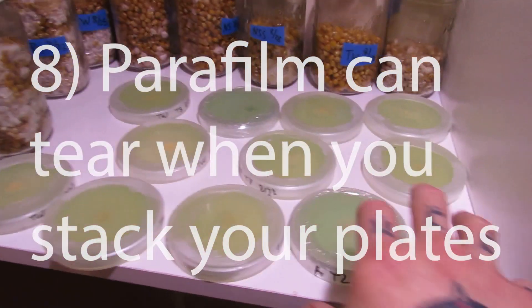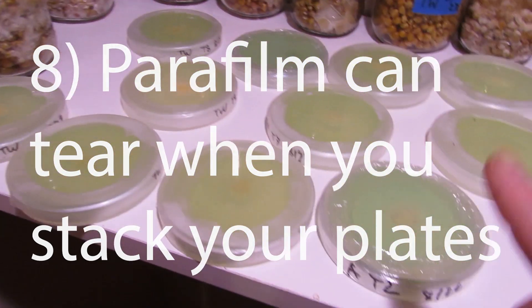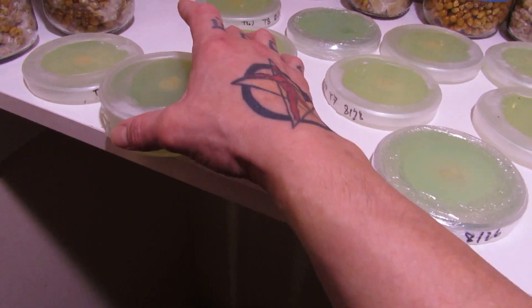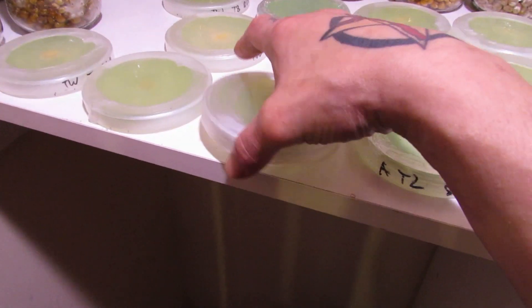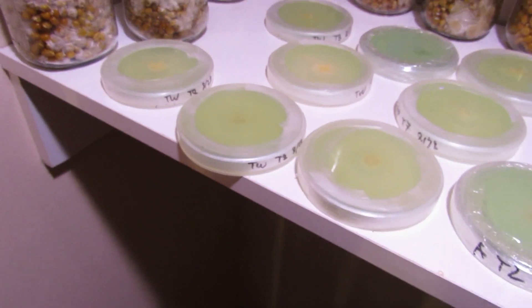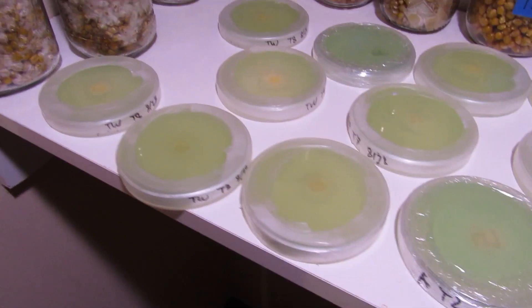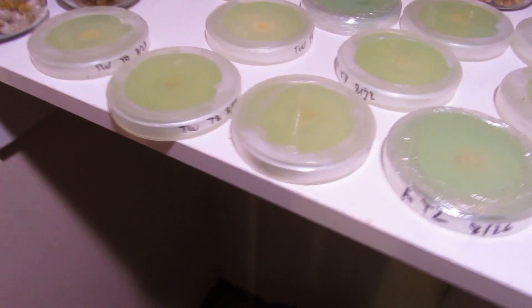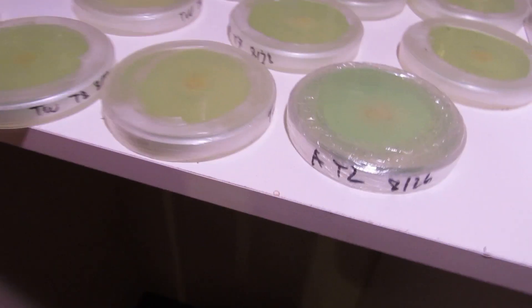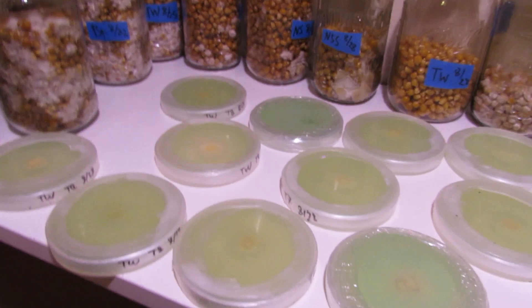Another thing about parafilm: you'll see I have my plates all spread out — I'm not stacking them on top of each other. If you stack plates wrapped with parafilm, they can stick to each other and create tiny micro-tears on the edges where air and bacteria can get in and contaminate your plate. So I keep them spread out to avoid those tears.